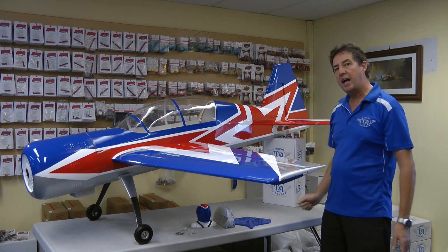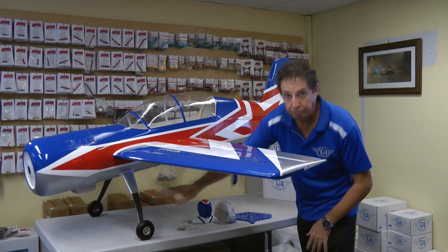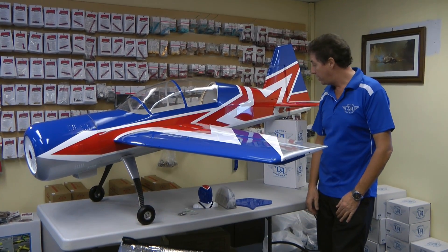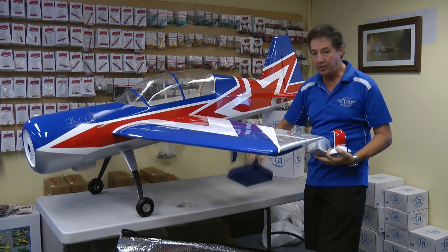This is a bit of a change from the 88 inch they previously made — there are a few changes. You'll notice it comes with carbon undercarriage now — quality Air Force shape, good quality carbon undercarriage. It also comes with a pilot, a dash, and side force generators which you can add on.